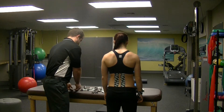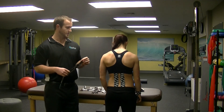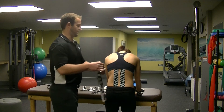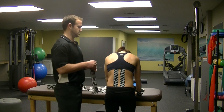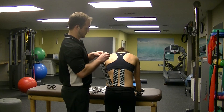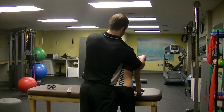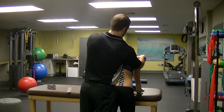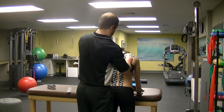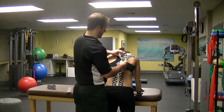Lastly, we're going to tape the shoulders. This is the same tape job that we did for the snatch in 14.1. We're going to start off with the right shoulder. I'm going to have her bend forward in a forward flex position and apply the tape to the posterior part of the shoulder, and then go underneath the sports bra.